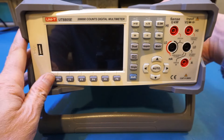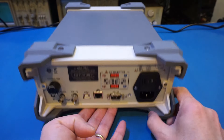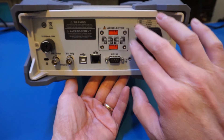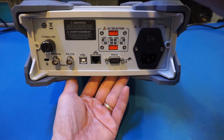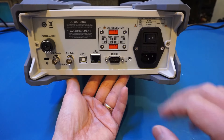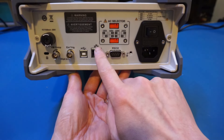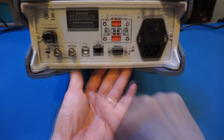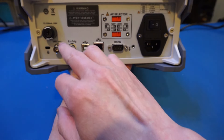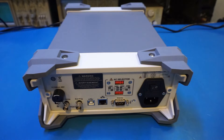Let's turn it around and take a look at the back side. On the back, we have a physical power switch and an AC voltage selector — another indicator that there's likely a power transformer inside instead of a switching power supply. We have lots of options for connectivity: an RS-232 serial port, an Ethernet jack, and a USB connector. Under the fuse, we also have a couple of BNC outputs — one for external triggering, and the other marked as VM Comp, so some kind of comparison output.